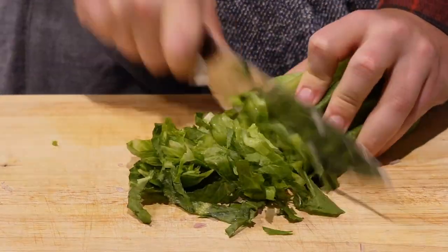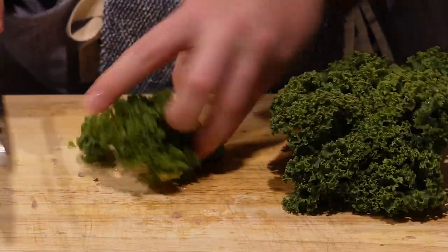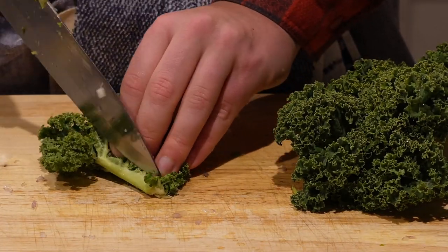Next we're going to chop up some romaine lettuce. I realized after I chopped it that I added it to the bowl with the shallots — you don't want to do that, because the lettuce is for the base of our salad and the shallots are for the dressing. So we want to keep those separate until we add them at the end.